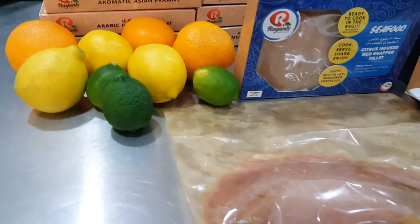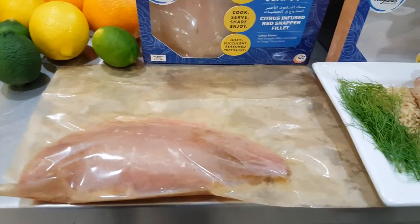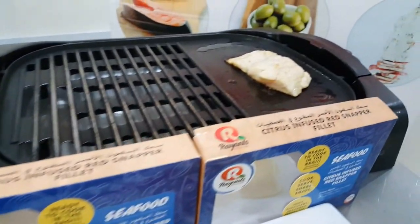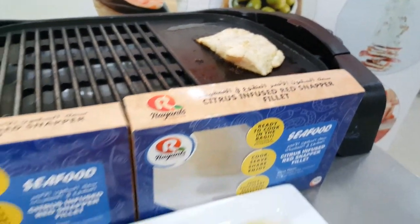The inner bag in this box is made to cook in the microwave or in your oven. Click the link for an in-depth video on how to cook this delicious fish three different ways.